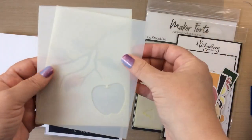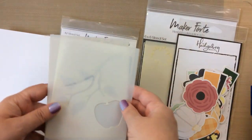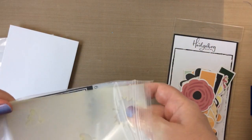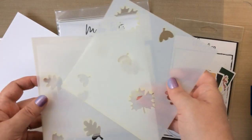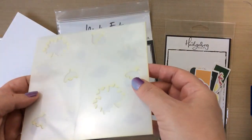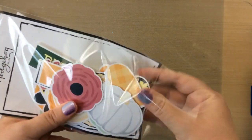Then you also get this beautiful stencil set. This is a layering stencil — it's an apple with leaves and a branch, and I'm going to use that today and show you how it works. You also get this other layering stencil. By the way, I love layering stencils — they are coming out with more and more and they are awesome. This one is a fall leaves layering stencil with leaves, acorns, and the tops of the acorns on a separate layer, so you can do all kinds of things with different colors. I'm going to use that one today too.